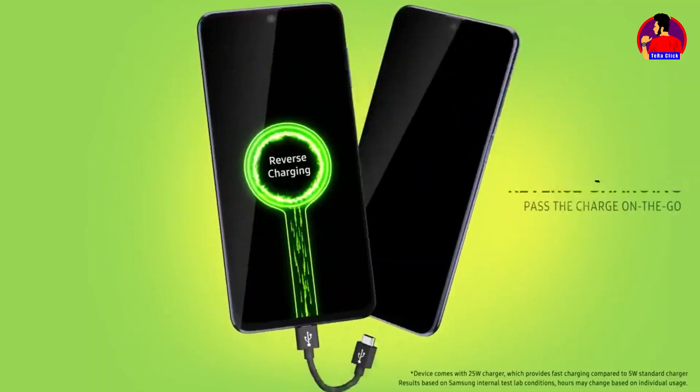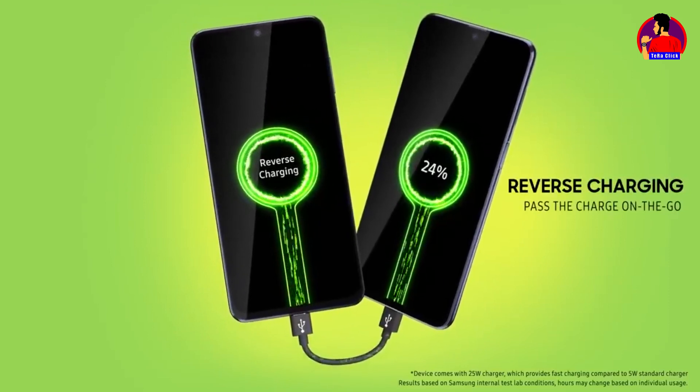The Samsung Galaxy M51 uses a Type-C port for charging. The device is using a Snapdragon 8 nanometer chipset.